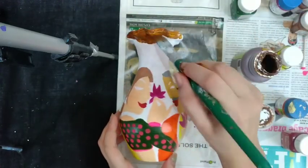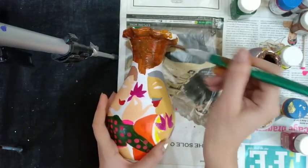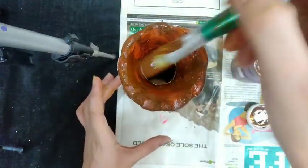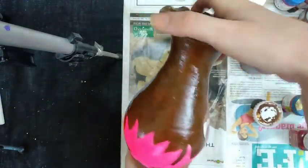Coloring the background with a dark brown shade. Coloring her blouse with a dark brown shade. Done with my background coloring.